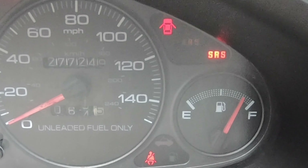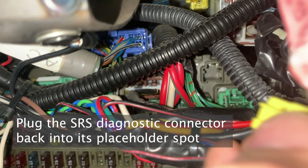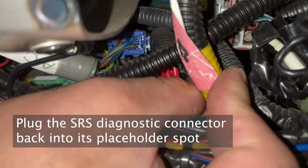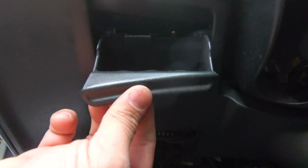Turn the key on again, and voila — the SRS light goes away. Next, you can put all the interior back on, or leave it off — hashtag race car. And that's pretty much it. I hope you guys found this helpful. If you did, like, subscribe, hit the notify button so you know when I put up new stuff. Thanks for watching and we'll see you guys next time.